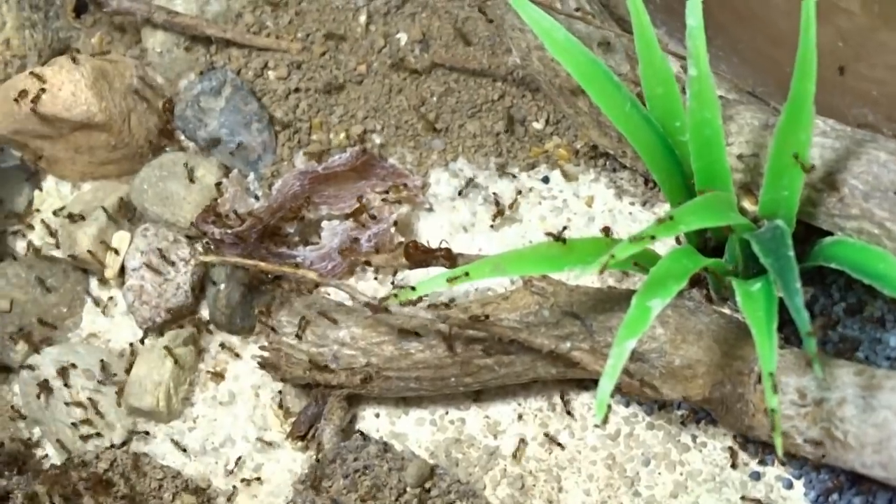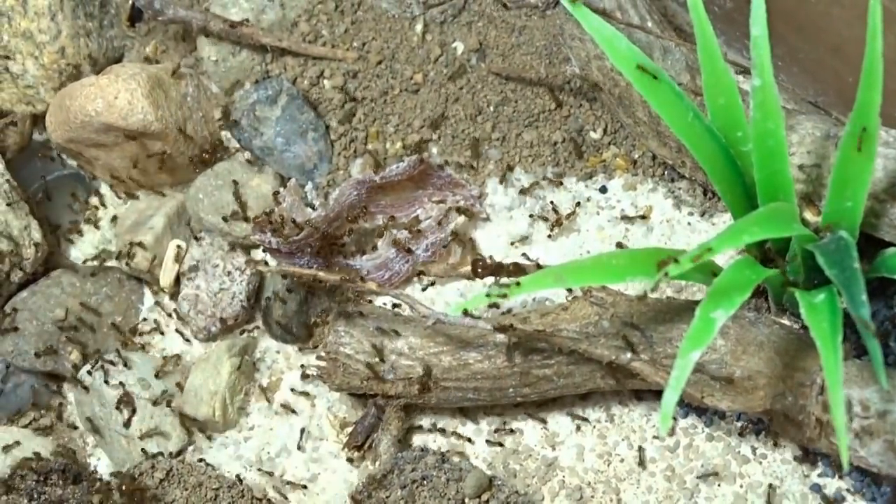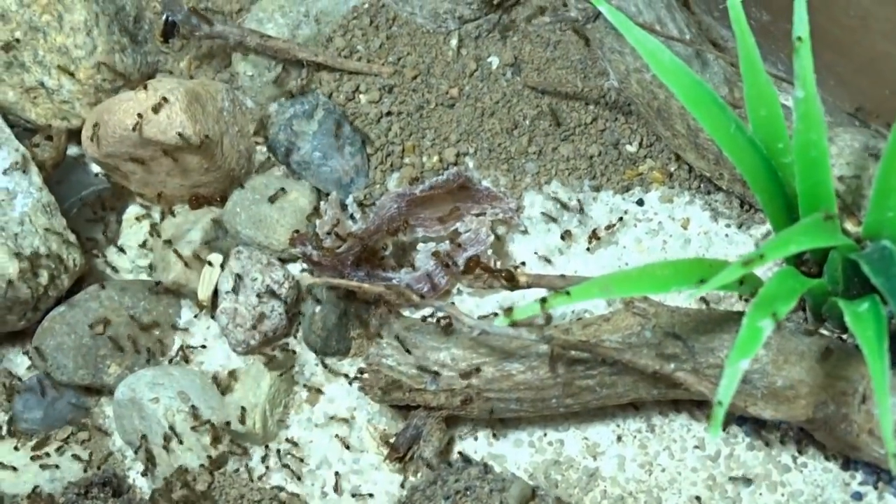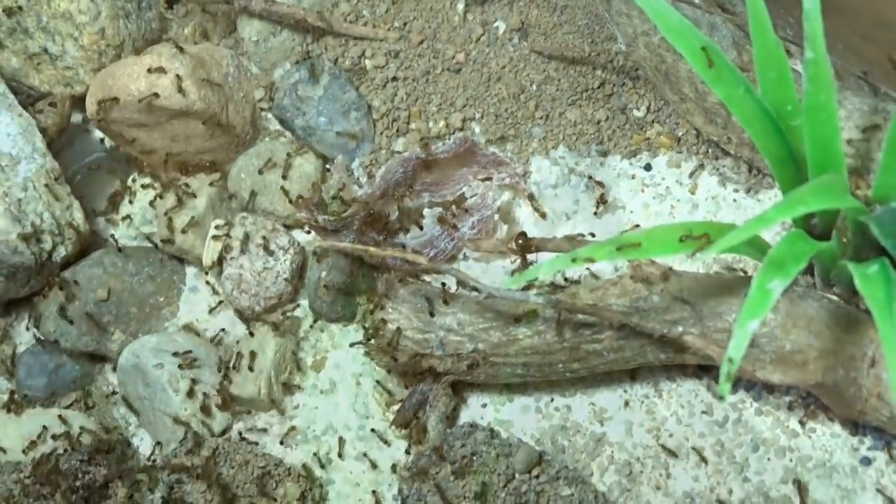А мы возвращаемся к огненным муравьям. Перед вами Соленопсис гимината. Несмотря на их маленький размер, за ними всегда очень интересно наблюдать. Какой же антипобег подойдет для них? Я много экспериментировал – не любой антипобег может их хорошо удерживать.